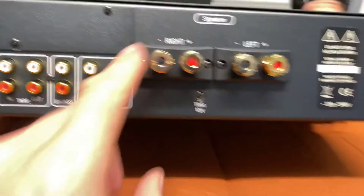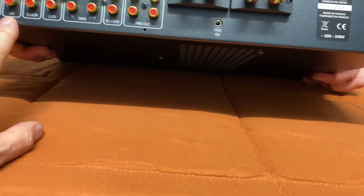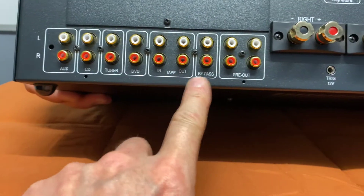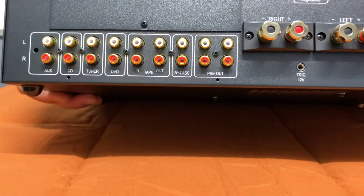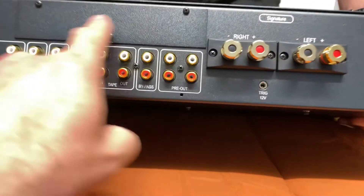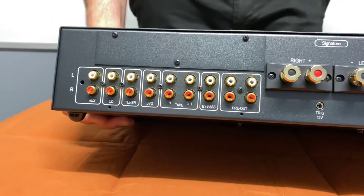Around the back you can see outputs left and right, a power switch, and inputs for auxiliary, CD, tuner, DVD, tape, bypass, and pre-out. So you can obviously add a power amp to this if you wanted to as well, which is pretty cool.